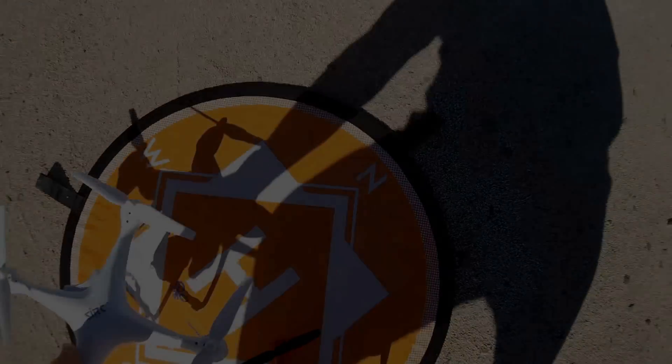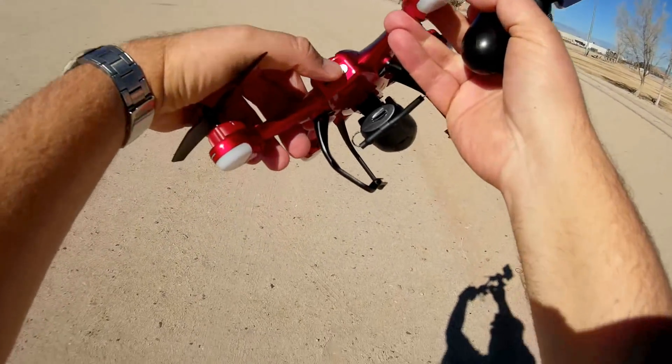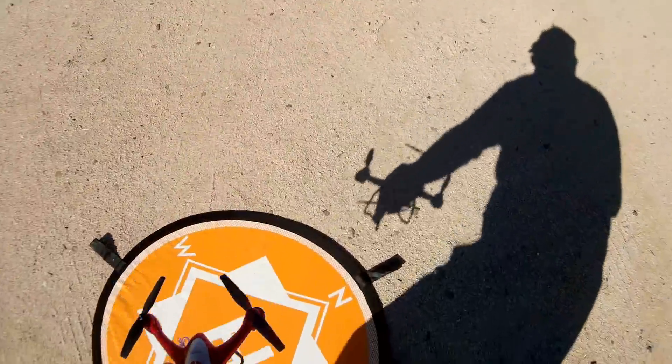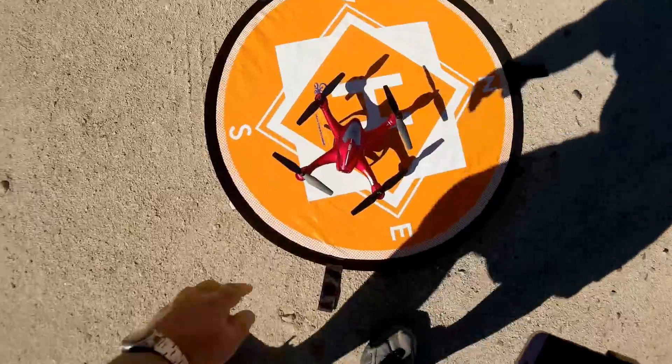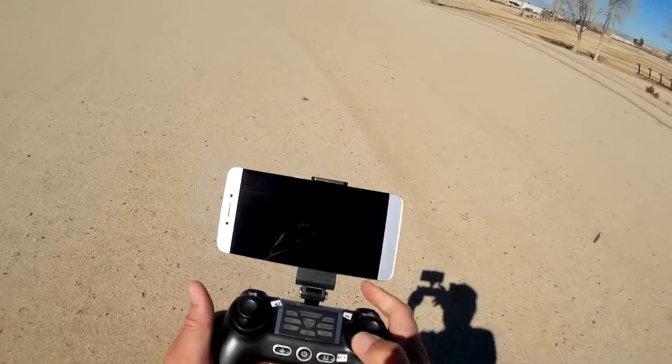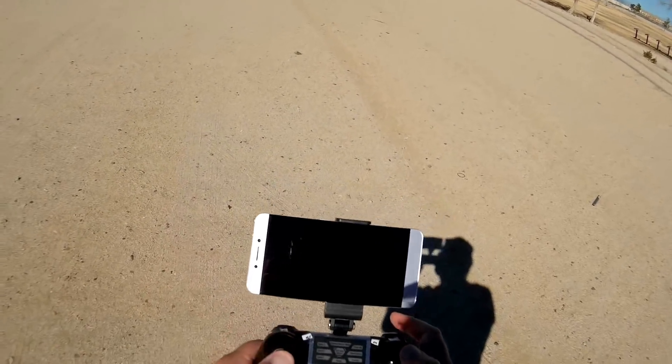Hope you enjoy the flight. First thing to do is turn on the quadcopter — a quick press of the button until you see the lights come on. Put the quadcopter on a flat level surface. You can see the battery level right there — it's showing full battery level. Turn on the transmitter, bind it to the quadcopter, and connect to the Wi-Fi of the quadcopter.